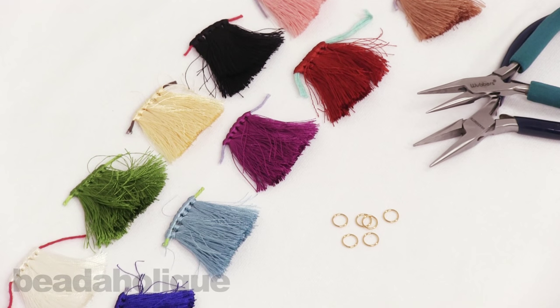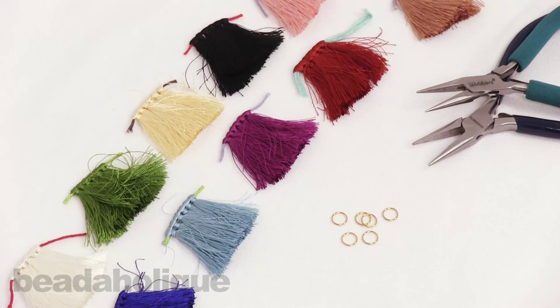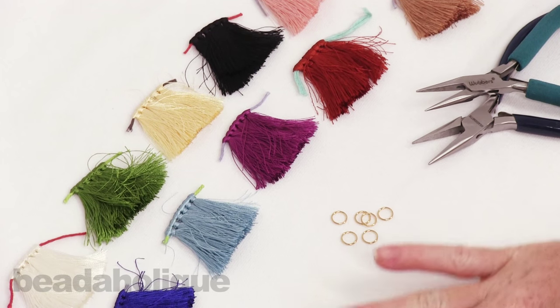Hi, this is Julie with Beadaholique.com and in this video I want to show you how to add a jump ring to a pre-made tassel.